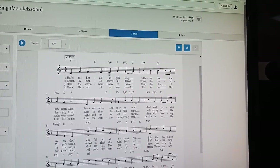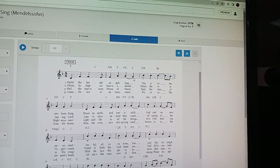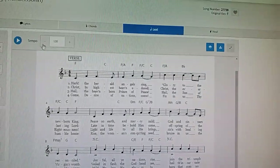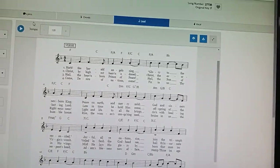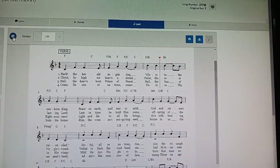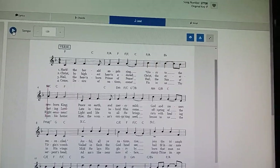Hark The Herald Angels Sing — that's pretty good. There's our high limit for females. Song Select is awesome — I personally can't afford it, but my churches can. If the church has money for their worship leaders and worship teams, the first thing they'd probably want to do is purchase the Song Select service, because all the volunteers can easily prepare songs.